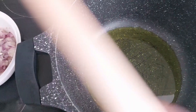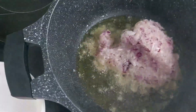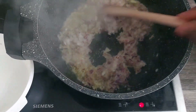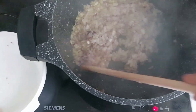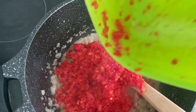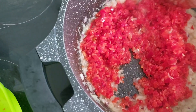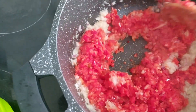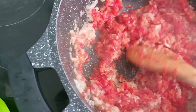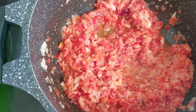First of all, I'll pour the onions inside the pan, and then I'll pour the paprika, the tatashe and the pepper, and mix. I'll cover it now to boil for like three minutes.